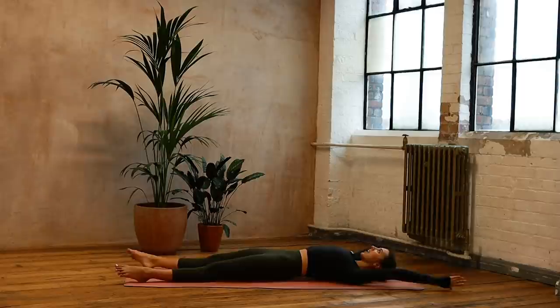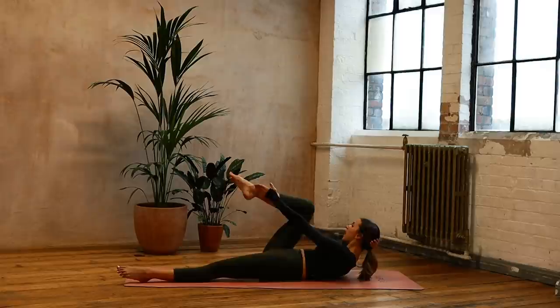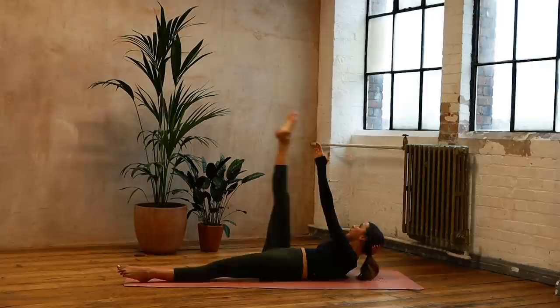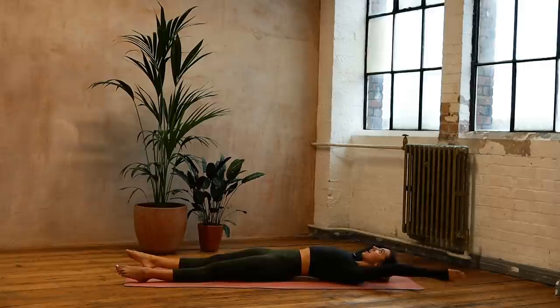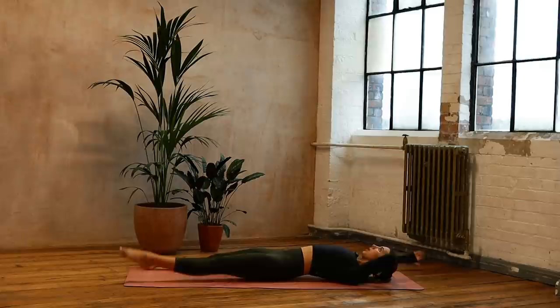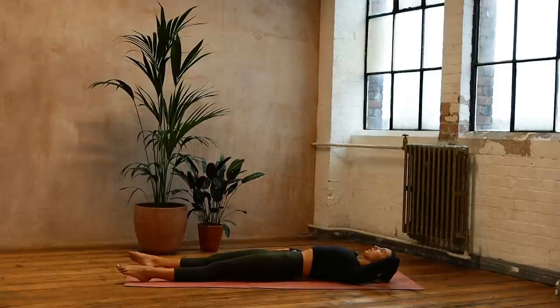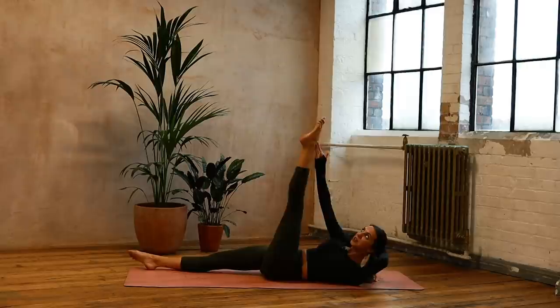Eight — keeping those hips level, control it back — seven, reaching through that leg. Modification: you can always bend the knee and bring it in. Five, or keep that leg straight, four — up and across — three, reach into those toes, two, controlling it down, one. Changing sides: left hand behind the head, eight — up and across. Try not to rock and roll, reach in on that diagonal. Six — remember, you can bring that knee in — five, breathe out, four, keep pressing through the other side, three, two, up and over to that foot — last one — and bring it down. Good job.